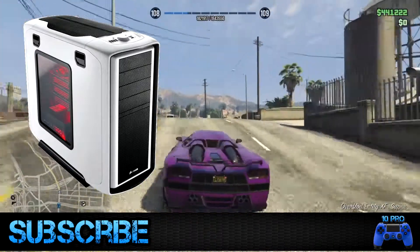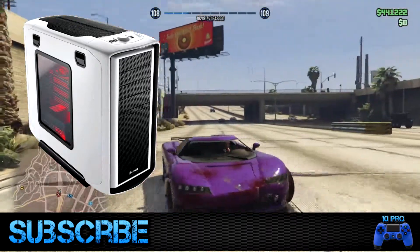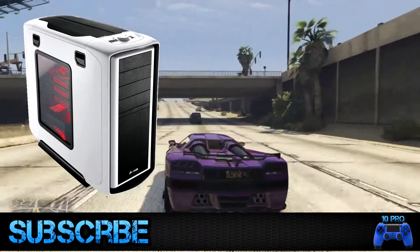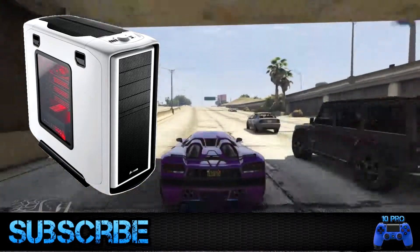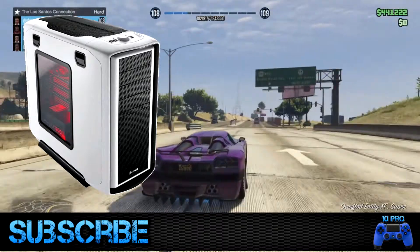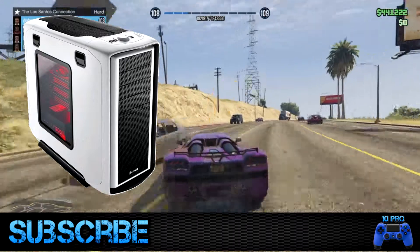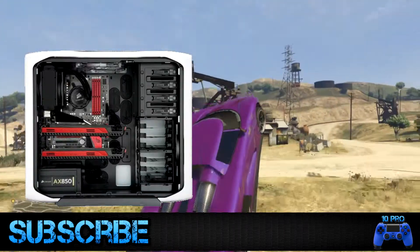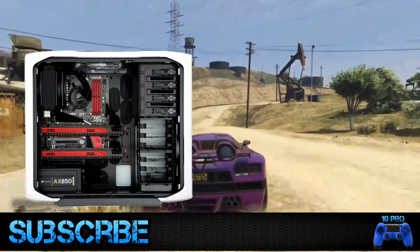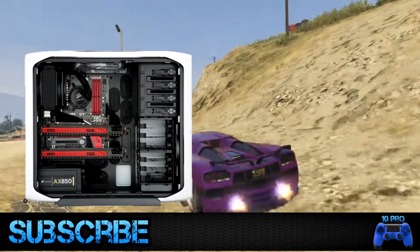Corsair is going for both great style and high performance with this mid tower gaming computer case. Its primary purpose is to deliver full tower functionality in the mid tower category. It features full SSD compatibility, six hard drive bays, a smart cable routing system, an effective cooling mechanism, expansion slots for maximum graphics card flexibility, and a great fan controller.